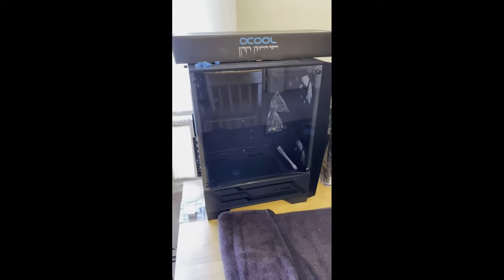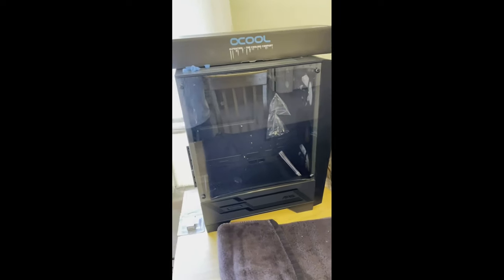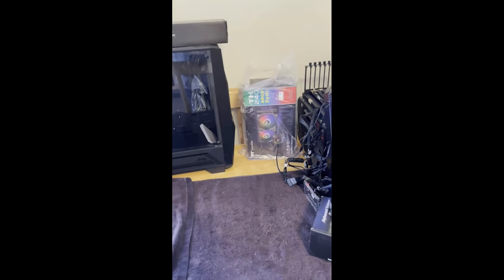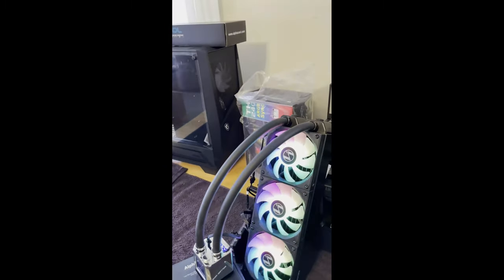Hey everybody, how's it going? Back again today. This is going to be a build that I'm doing. It's an MSI case. It's going to have a Thermaltake 240 rad in it — couldn't put one bigger. Nice radiator.